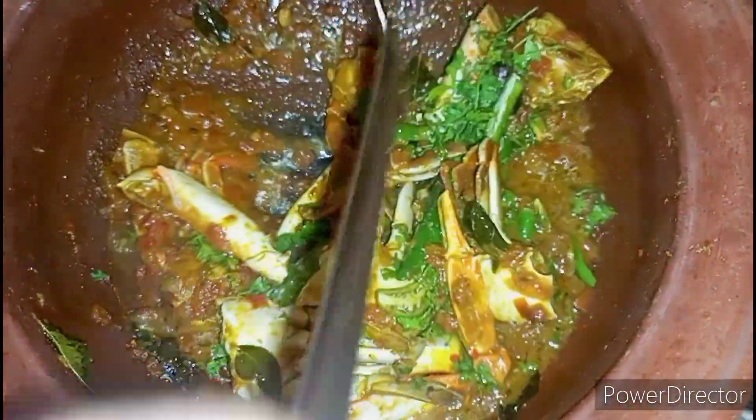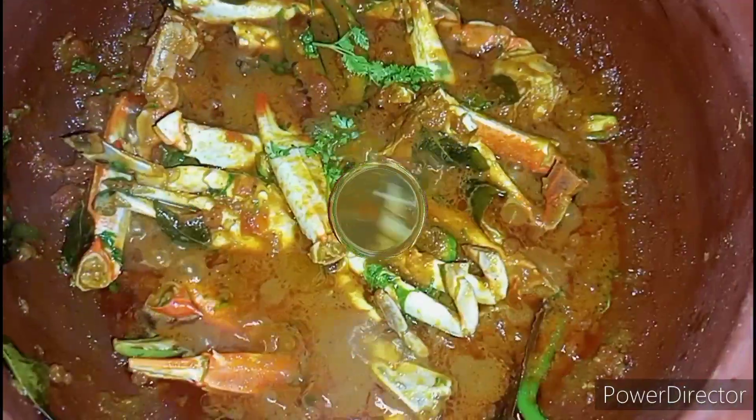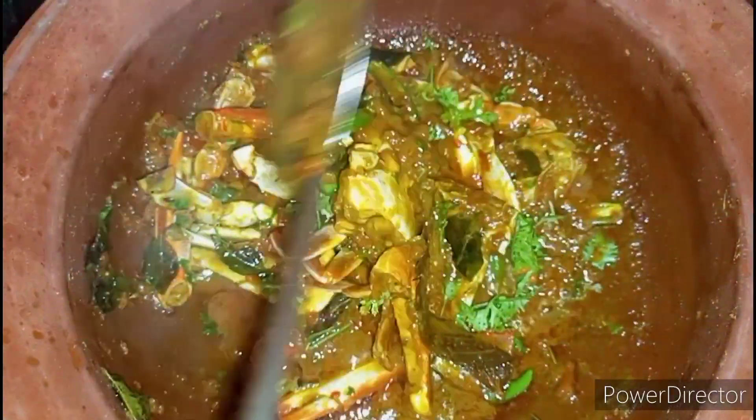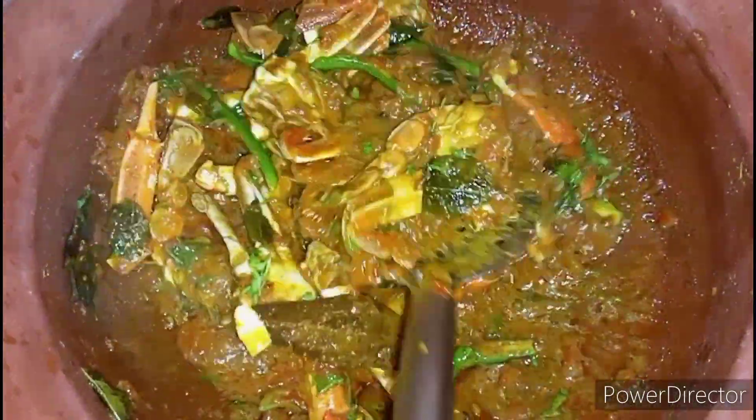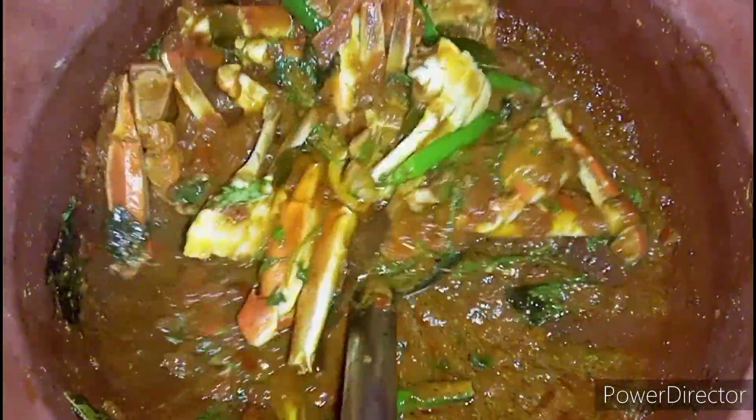Fry it well so that the raw smell of garam masala is gone. Now our restaurant style crab masala curry is ready. If you like this video, please do like, share and subscribe to our channel. Thank you.